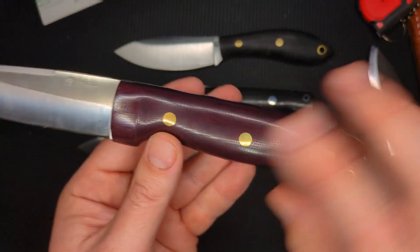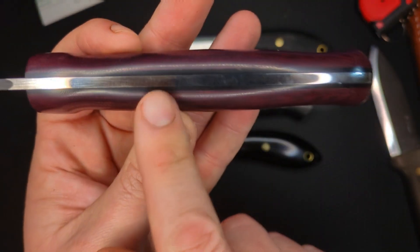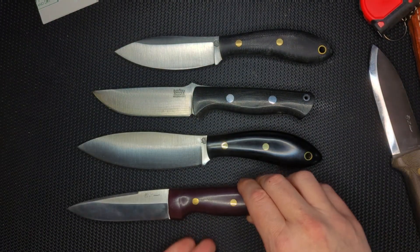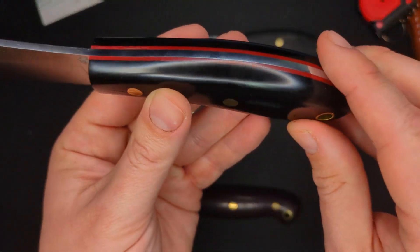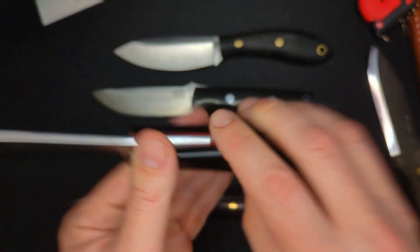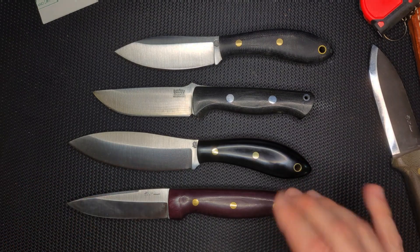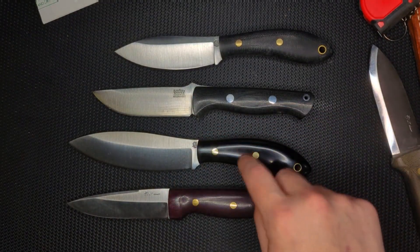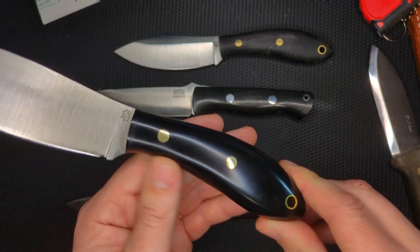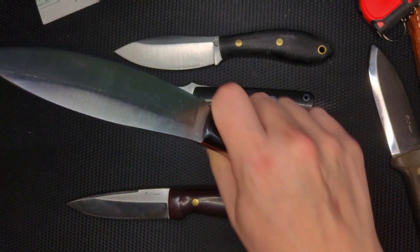This is another one — I believe this might be Redwall. I did black liners here with the double red and it didn't really show, but this really shows. I must have done just red G10 for that. Earlier in the video I will have flashed up what this handle material is — I think it was like pressed paper, but it looks like micarta. I don't know what it is, but it looks really nice.